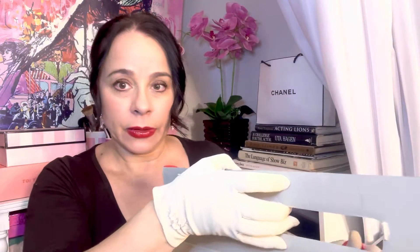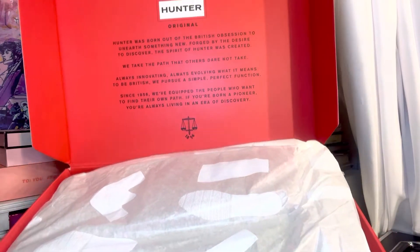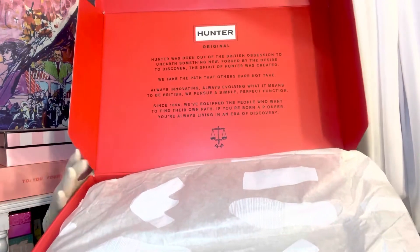So here they are. There's the box — that's what it looks like. It has this beautiful red interior and it has another little write-up. I won't read it to you because I already read you enough.